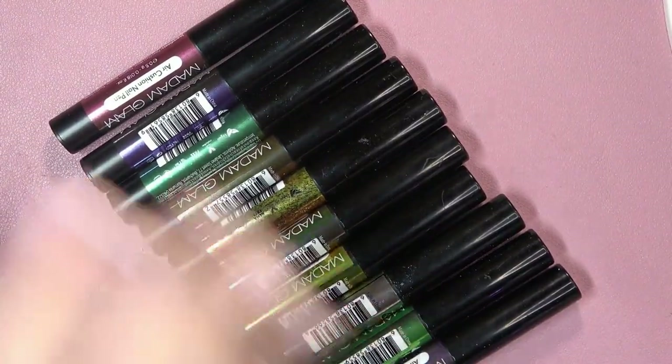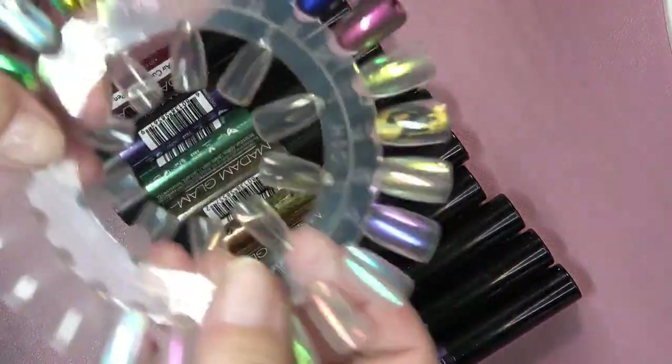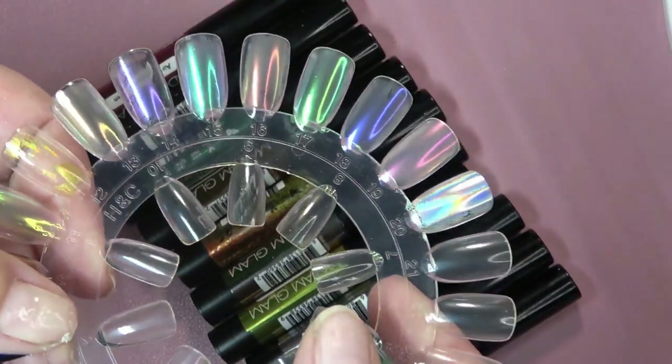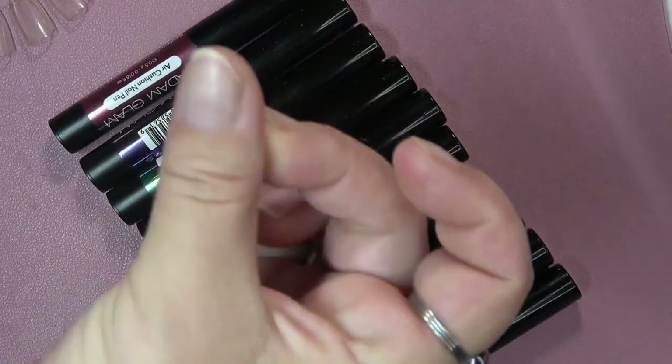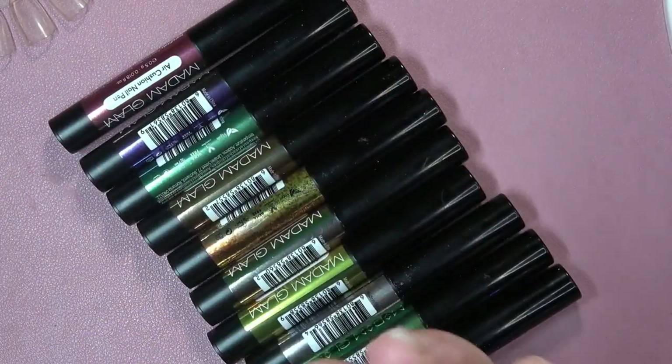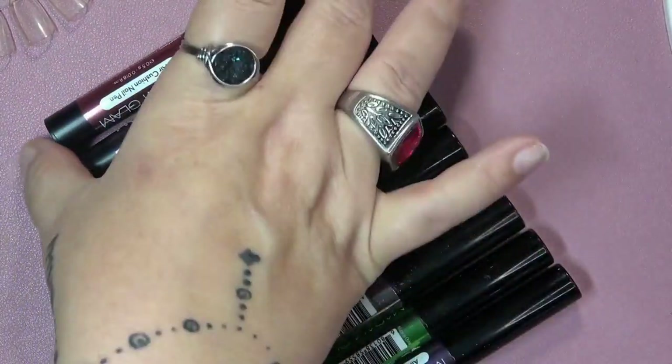I did have a problem with a couple of them when I was swatching them, so I did it over clear first because they always look so pretty over clear. These are like those little pots that have the metallic pigment, but they're inside of a pen.